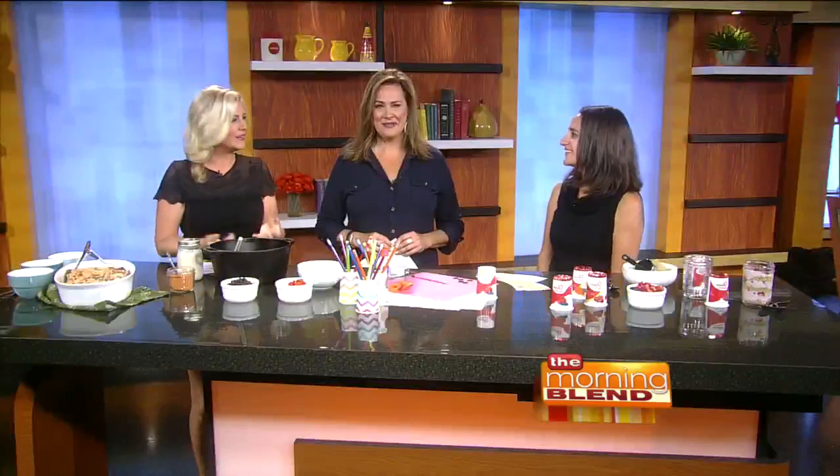She's the creator of the blog Wine and Glue. Welcome to the Morning Bloom. Great to be here. I love anything that makes our lives easier. Well, hopefully a couple of these things will.